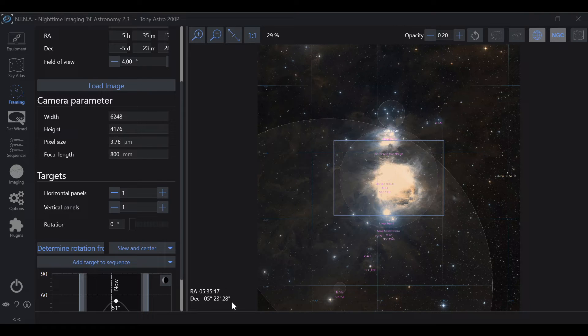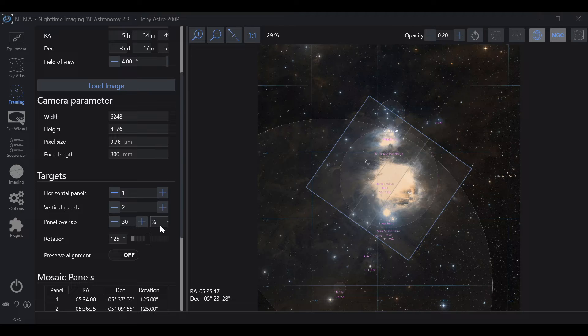Check out this RA and Declination Coordinates — as I move this box around, notice how those change. That's telling Nina where to go for the framing. Rotation is going to angle the box however you want it. Now Nina has its target rotation and its target coordinates, which is going to be the dead center of the box. Now let's say we wanted to do this in a mosaic — let's go vertical panels and re-rotate to right about there.